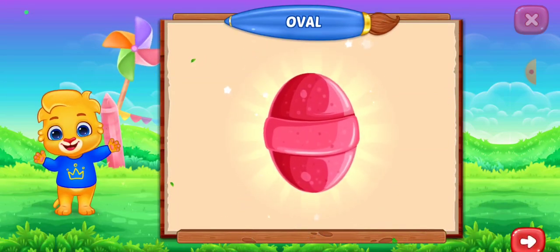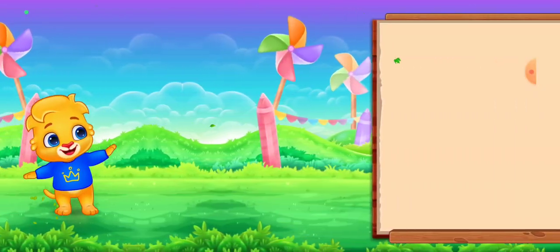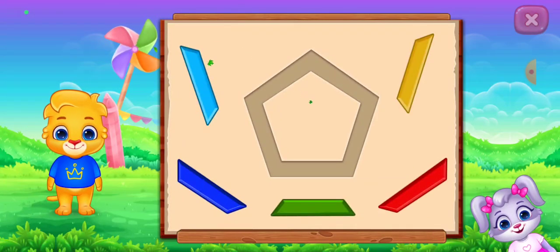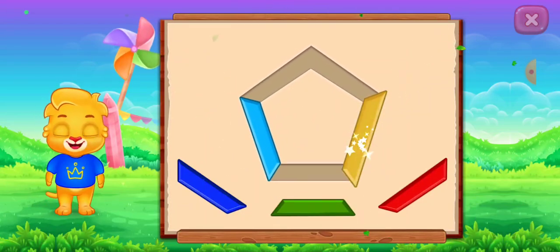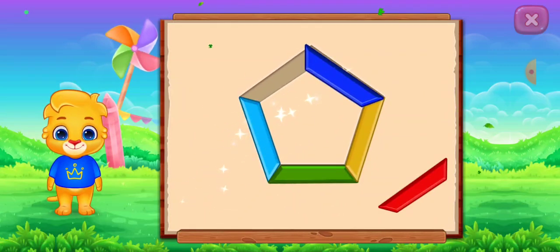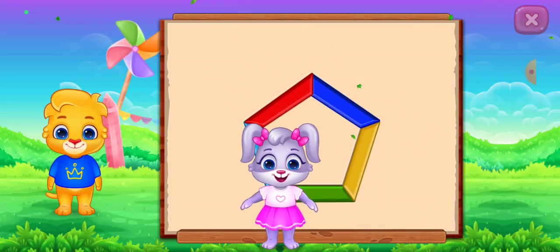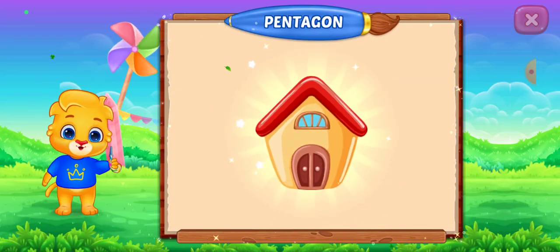Pentagon! Pentagon! Perfect! Good job! Nice! It's a pentagon! Pentagon! Hut! Woo-hoo!